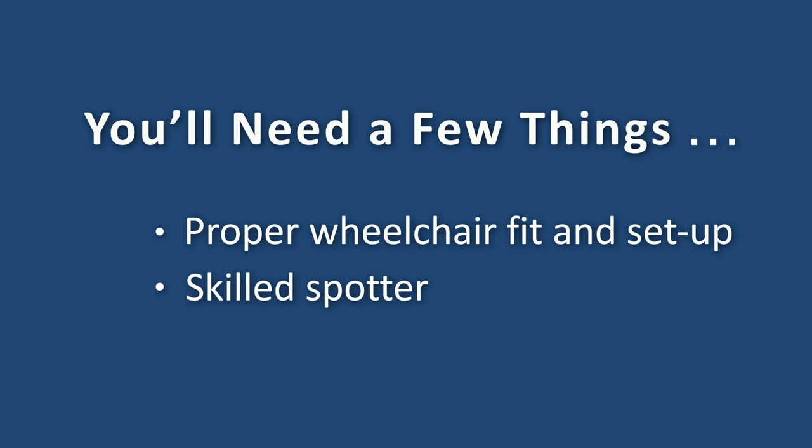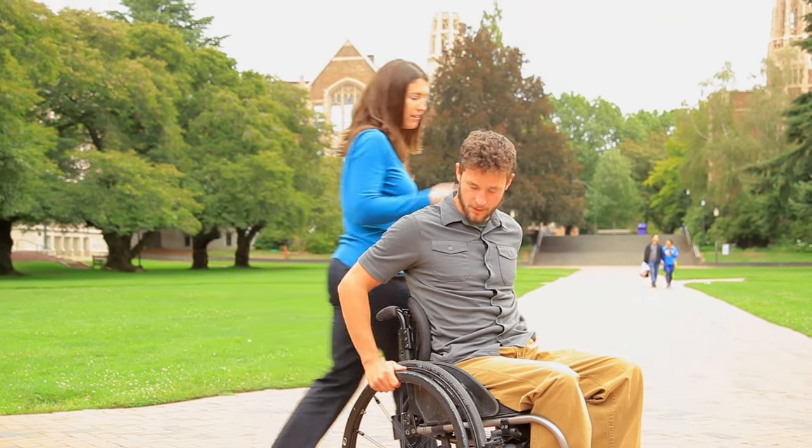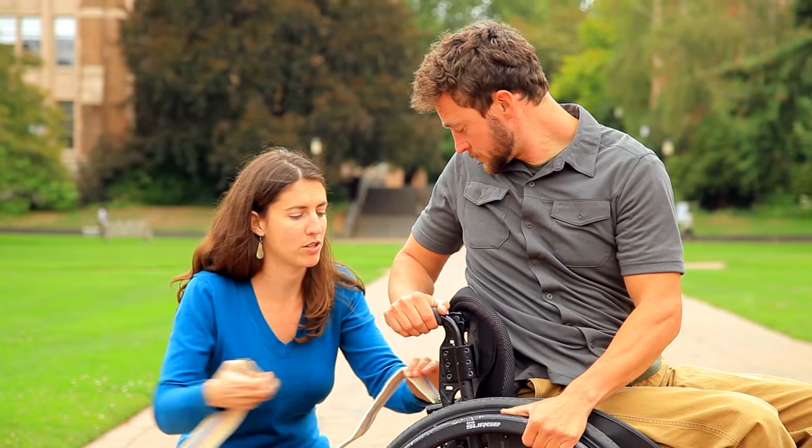Before you start learning any new wheelchair skill, you'll need a proper wheelchair fit and setup and a skilled spotter to prevent your wheelchair from flipping over while you learn wheelies. A fall from a wheelchair can cause serious injury or even death. A physical or occupational therapist with expertise in wheelchair seating can help you get a customized wheelchair fit.